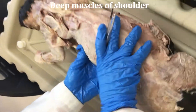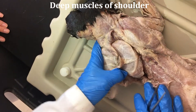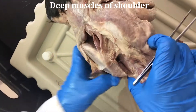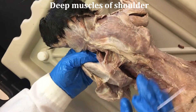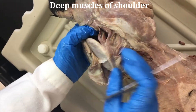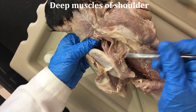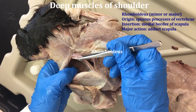Now we're looking at some of the deeper muscles of the shoulder and cutting away the acromiotrapezius. You can see all these muscles underneath that are attached to the shoulder, like the rhomboidus muscles, including the rhomboidus capitis.